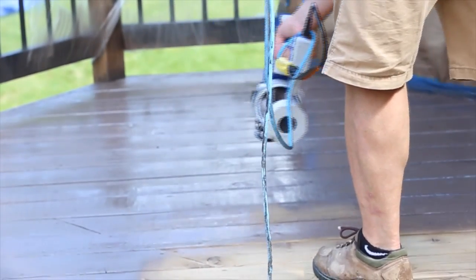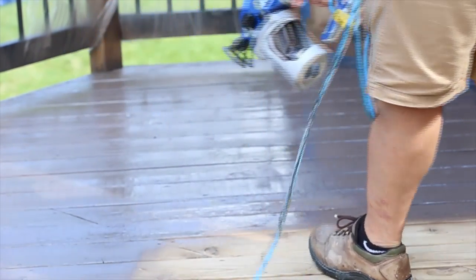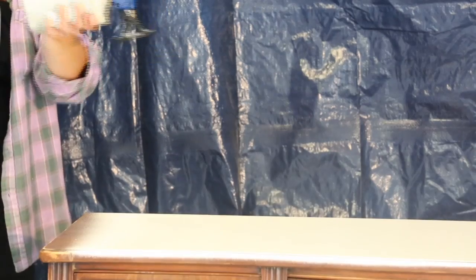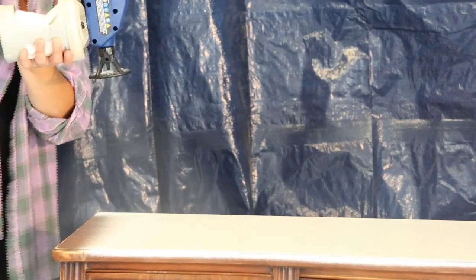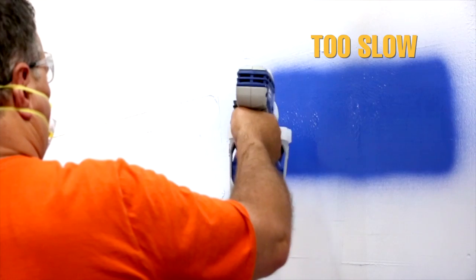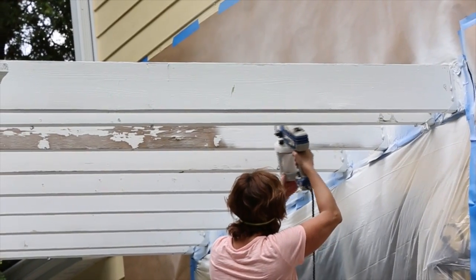Always keep in mind that the speed at which you move the sprayer will affect the spray finish. If the spray pattern on the surface is pulsating, you are moving too fast — slow down your hand movement or turn the speed control to high. If the material drips, you are moving too slow; speed up your hand movement to create consistent, even coverage.